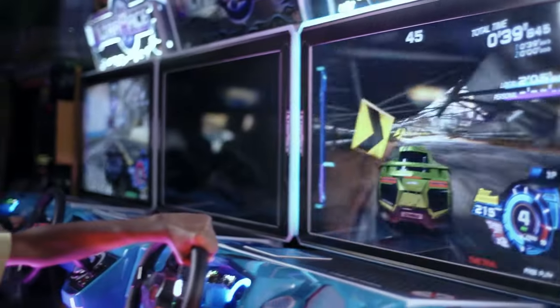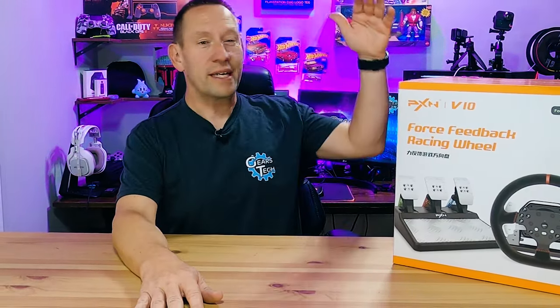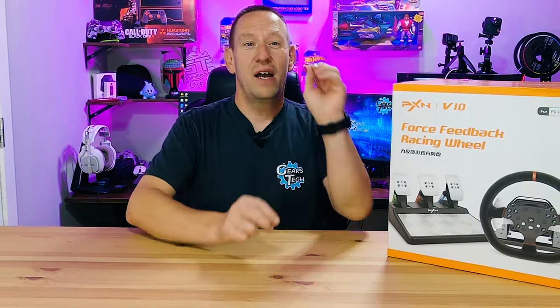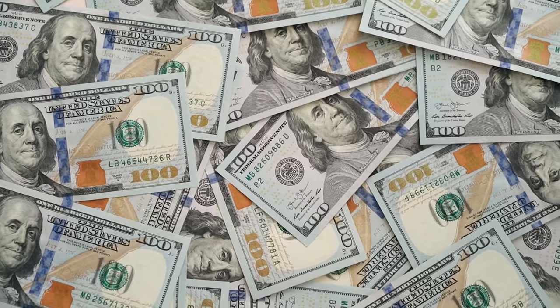Hello and welcome back to Gears and Tech. Yes, you heard right — we are venturing into the world of racing, steering wheels, sim setups, and that sort of thing. We've got a copy of Assetto Corsa downloading and installing right now on our gaming PC. We're going to test this in a future video, but first we need to find out what's inside the box, what kind of build quality this controller combo has, and whether it's worth your money.